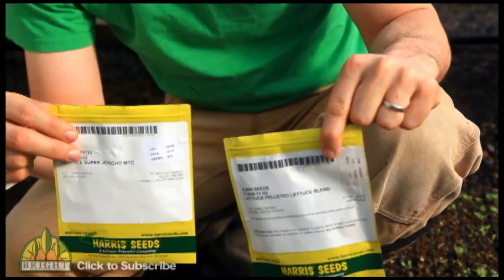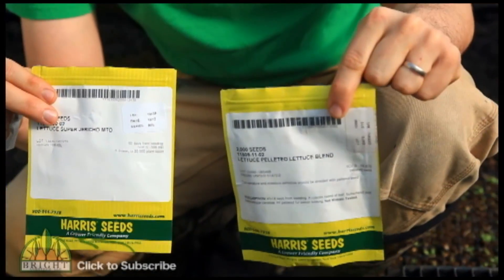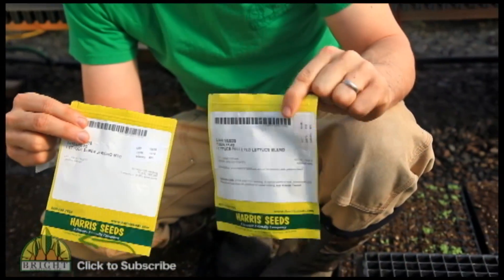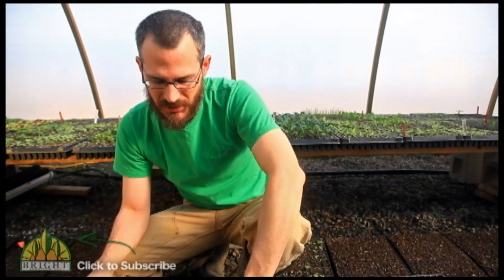So I've got two different types of seed here. We plant a lot of lettuce, a lot of greens, and especially for crops like lettuce, crops like carrots — crops where the seeds are very tiny and very difficult to manage — we do recommend using pelleted seeds.